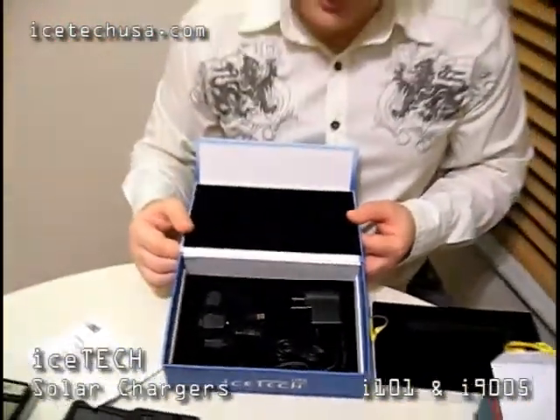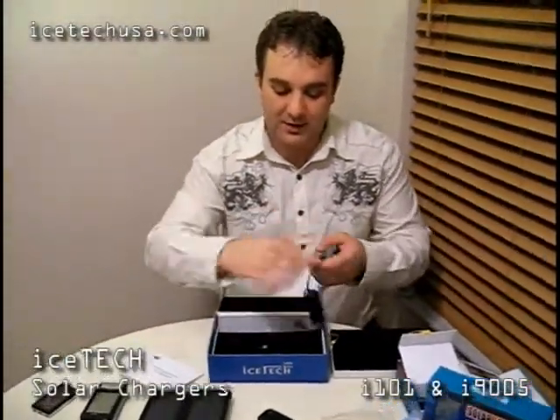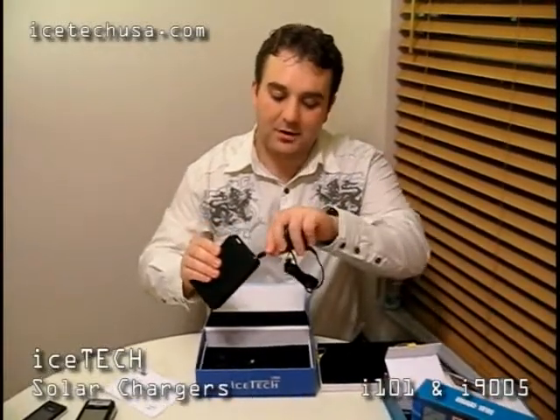There are seven different adapters included, plus an AC adapter. The way this battery works, you can either power it by plugging in to the wall — one side to the battery — or via solar. On this side of the battery you have a DC-in plug, that's where the AC adapter goes. It takes about four or five hours to charge the battery completely from zero to full.